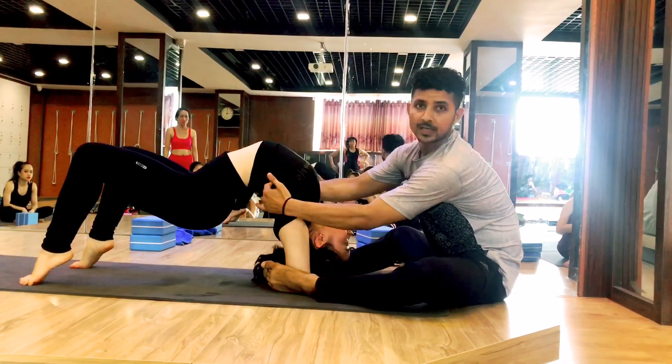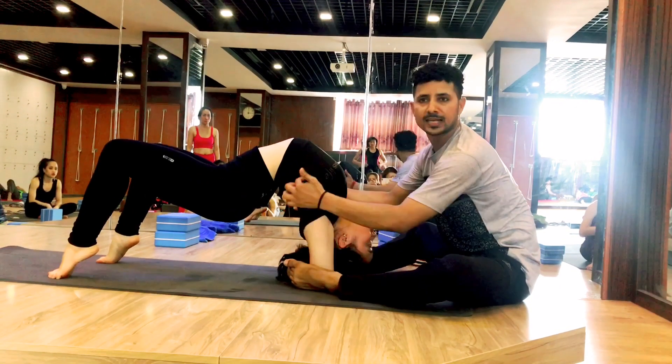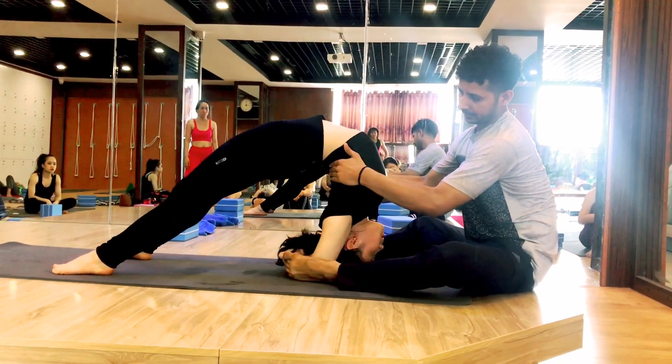Bring heels up. You are bringing soles down. Not so — should be equal line. Okay. Like heat. Wow. Again, come up. Yes. Here. Very good.